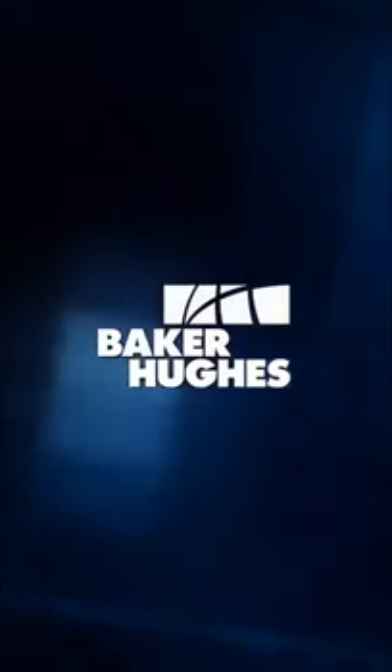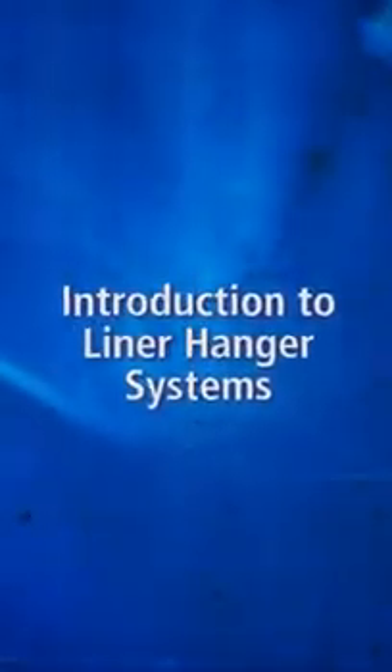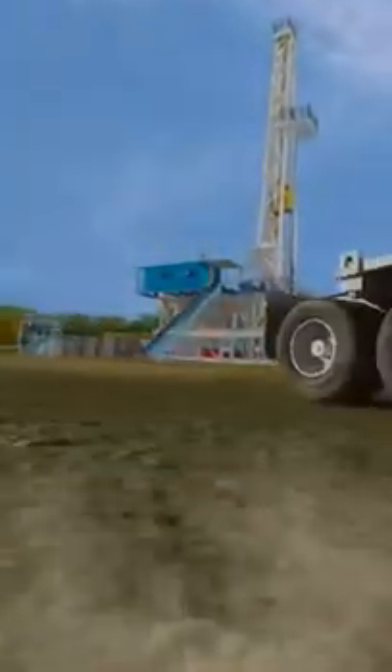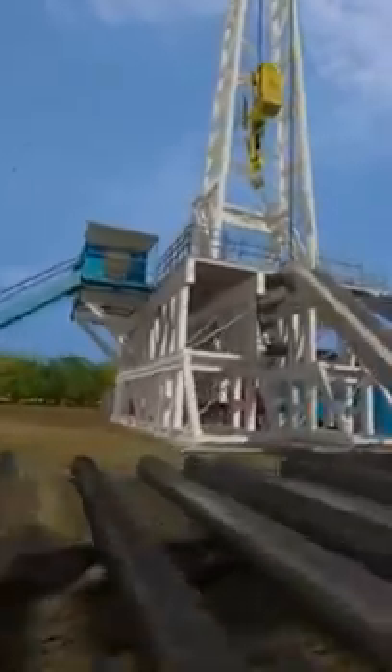Baker Hughes successfully installs thousands of liner hanger systems worldwide every year. This includes applications ranging from short liners and vertical liners to challenging extended reach wells and high-pressure, high-temperature environments. In this animation, we will look at a typical liner hanger installation in detail. Welcome to Baker Hughes Introduction to Liner Systems.